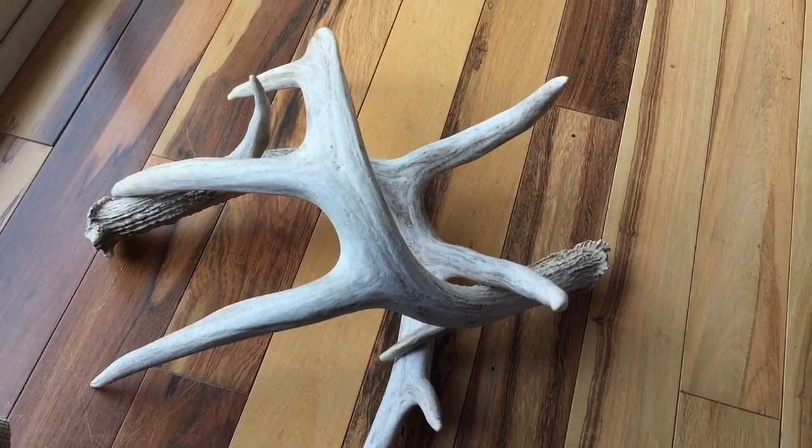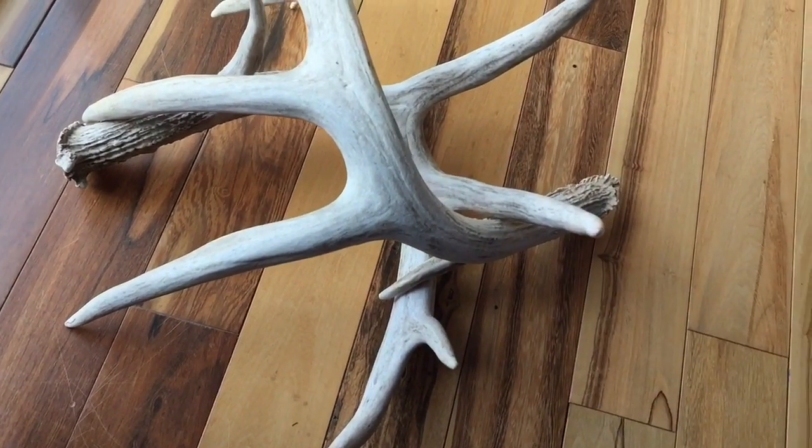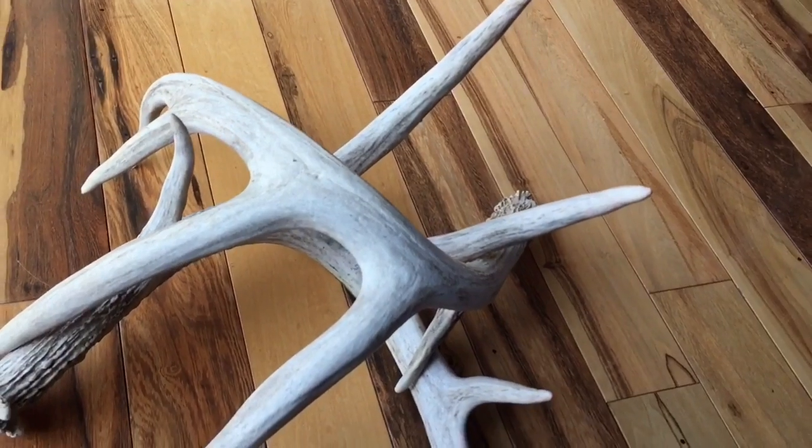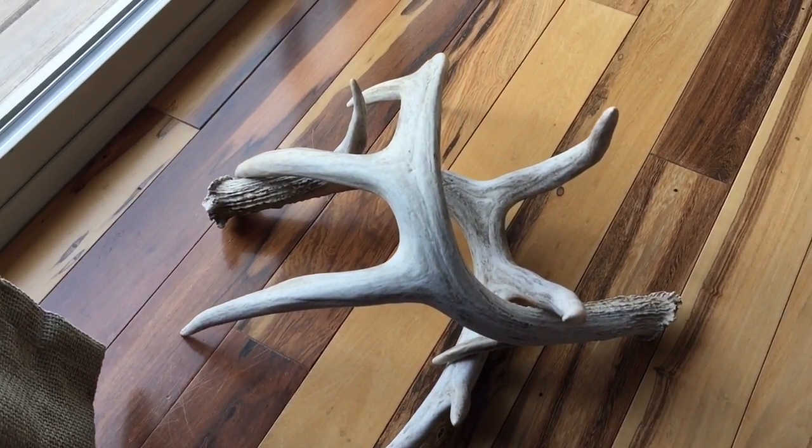I'm going to do the ring setup, probably set them up here and play around with the positioning a little bit, and then maybe shoot it at an angle. It should be a fun setup. I'm in the kitchen getting set up by the sliding glass door.